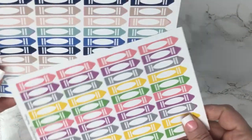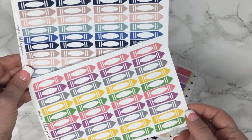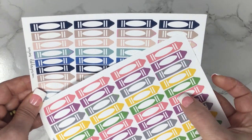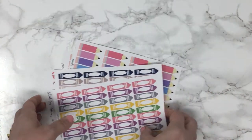We also have the crayons — I'm showing two colorways. They fit the width of the box and again you can write right there on the label. And those are our functionals.